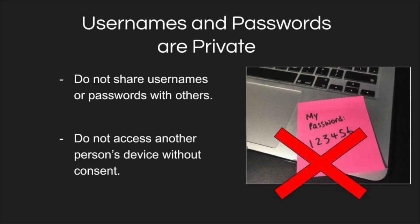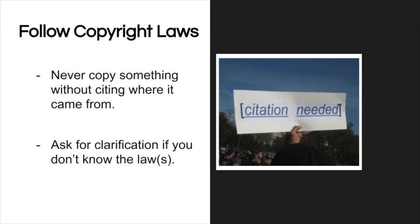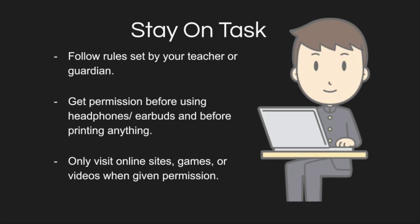Please practice proper digital citizenship. Keep your username and passwords private, follow copyright laws, stay on task, and follow the expectations of your teacher.